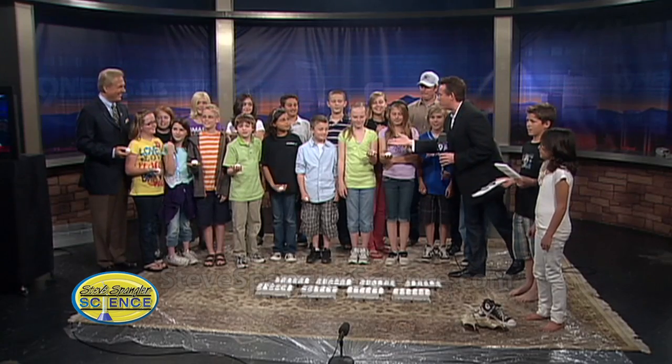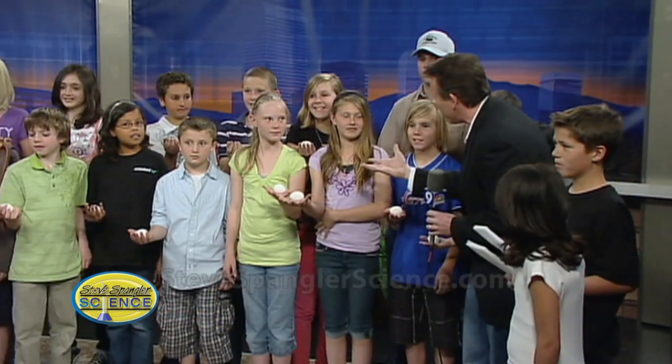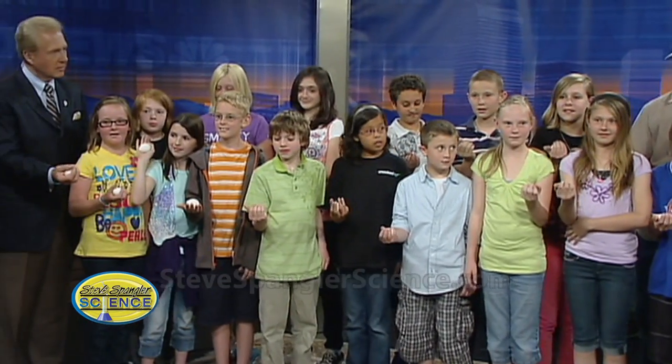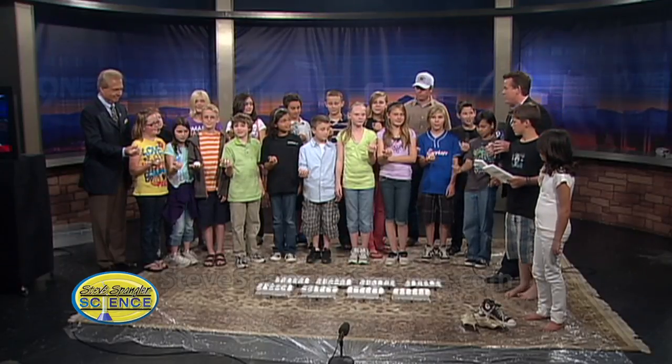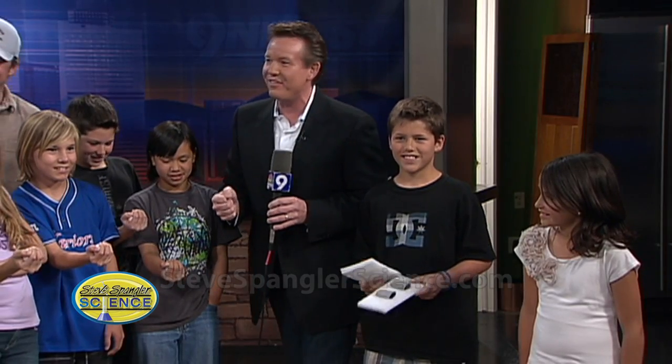All right kids, you all have an egg — a raw egg. The first piece is that an egg is super strong. If you put it in your hand just like that, wrap your fingers around it, you should be able to squeeze and it won't break. Ready? Squeeze. Go. Nice. That is good, isn't it? That's pretty good.